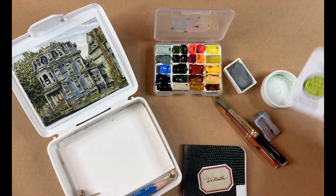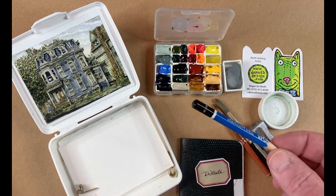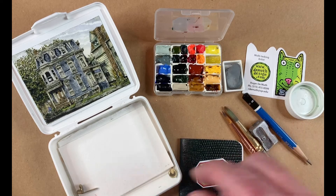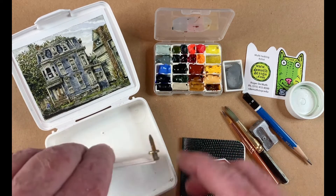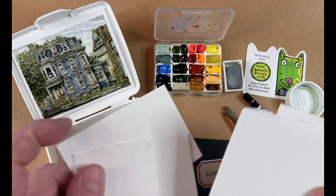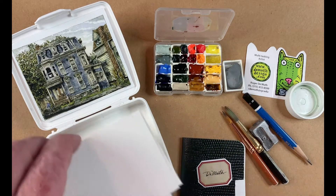And a business card case — in case you meet someone on the train, give them your card. And a nice Staedtler Mars pencil. And then a few — I don't know what all these clips are doing in here.